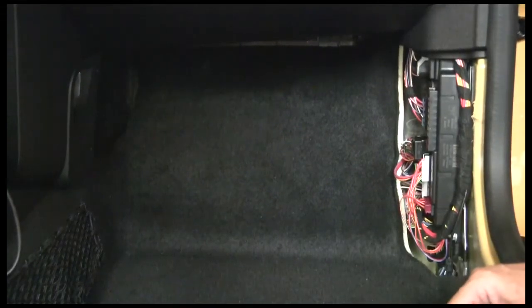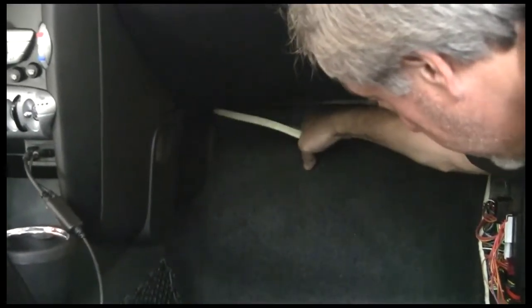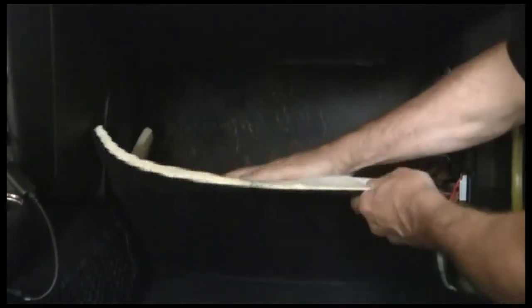This should be kind of simple at this point. We're just going to go ahead and grab the carpet. There is a solid plate behind it, and we're just going to ease it out and pull it down. And we're exposing this, which is a sound dampening unit.